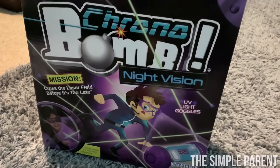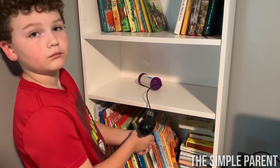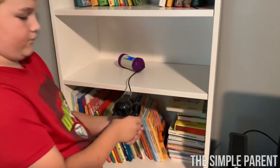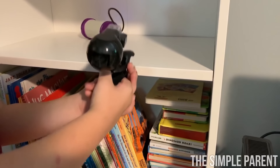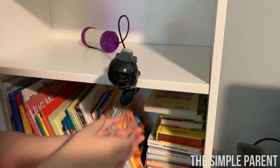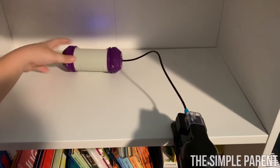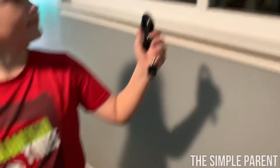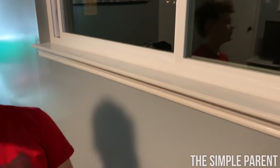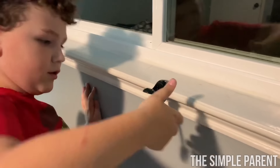It's time for a little Chrono Bomb Night Vision! The first thing we have to do is clip the bomb sensor somewhere in the room. You want to clip it on a flat, horizontal surface — works best. Make sure that it stays as level as possible. Then we're going to get the rest of our clamps and set up our room. We're clipping the standard clamps around our room. Go ahead and clip your standard clamp up where you want it. It's best to clamp them on a horizontal surface that can't be tipped over.